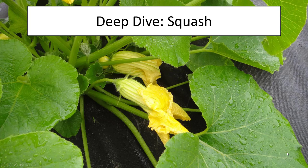Good morning. One of the things that I would like to talk to you today is about one of our favorite plants we grow here in Indiana, the squash.